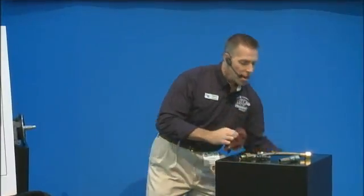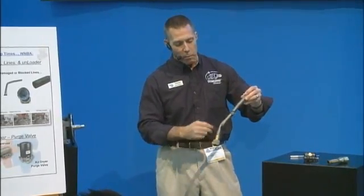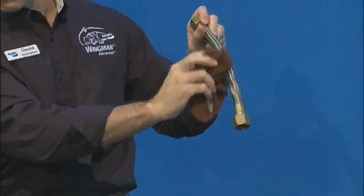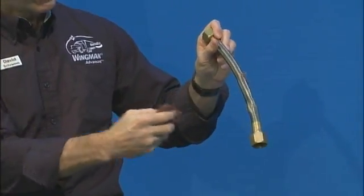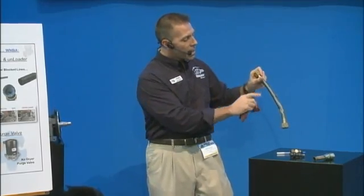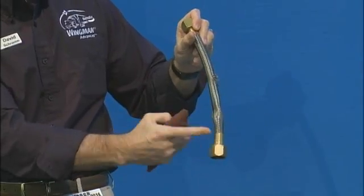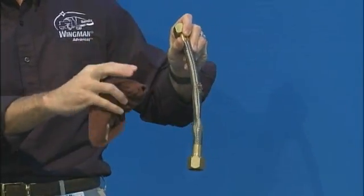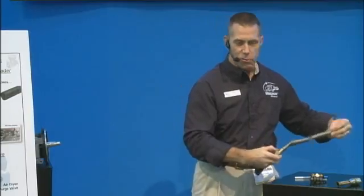Now obviously this is a very beat-up line, but the next thing you're going to want to check after the head of the compressor is to take your rag and go across the line such as this braided hose. You want to use a rag just in case it's torn up on the backside, and you want to get water all over this hose because the way this hose goes bad it might be a lot of little leaks that you wouldn't really notice, and you need something like that to check.